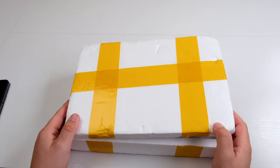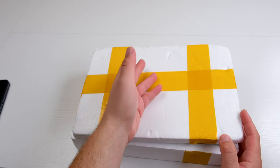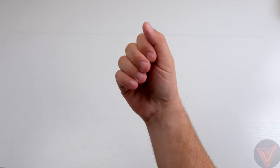When buying anything off AliExpress, it can always be a gamble. Look at this box — does it not look like it should contain a heart? Hello and welcome back. It's V. Let's get started.